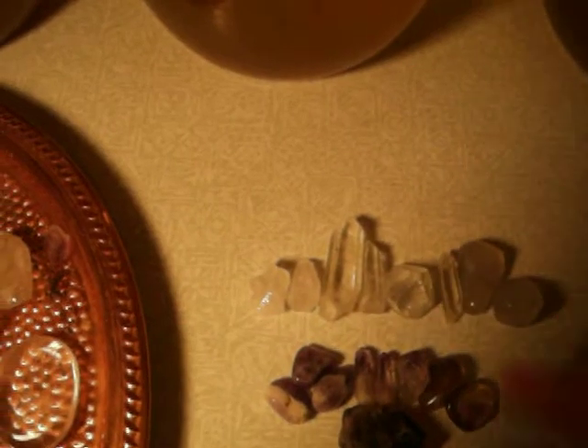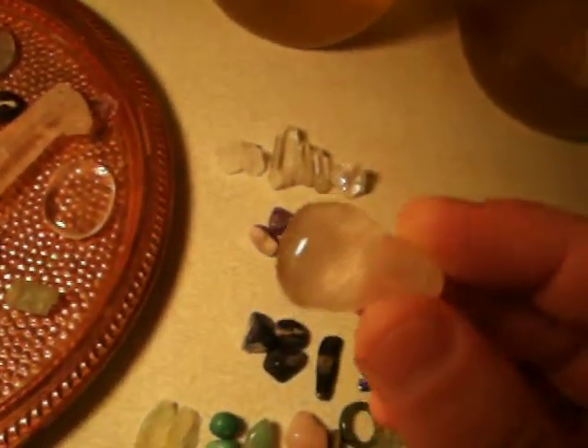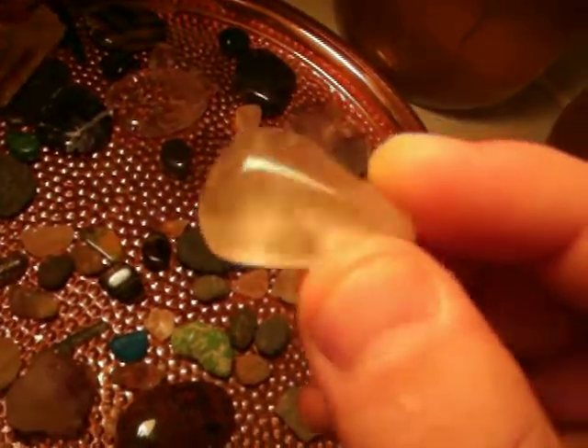Moving up to the crown chakra, we have quartz crystals. We also have white calcite — again, good for hair, skin, and nails. Then three transmitter quartz crystals, which you can program to hold energy and awareness and send love into the water. There's also apophyllite — which grows in pyramid-shaped forms, sometimes in large clusters, mostly from India — an amazing stone for third eye and crown chakra connection. Finally, tourmalinated quartz, which has little black tourmaline wands running through it.